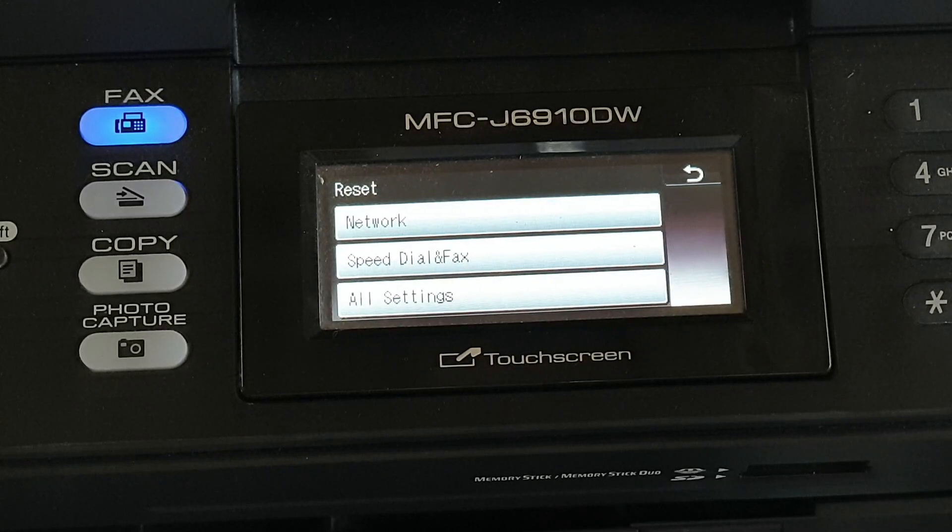Back to reset your Brother wireless printer MFC-J6910DW all settings. We will reset all the settings back to the factory default.